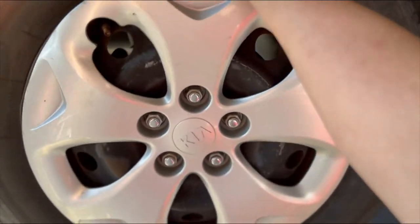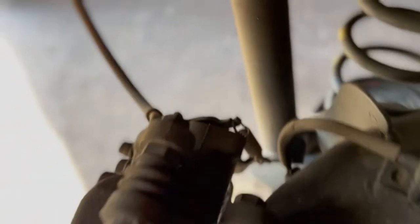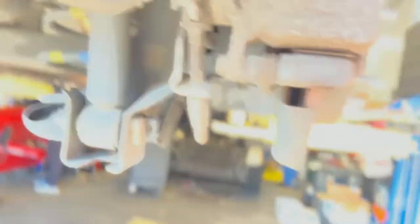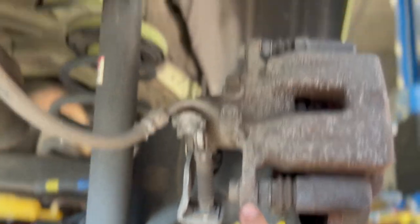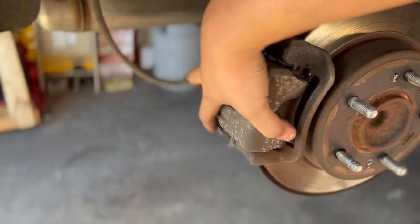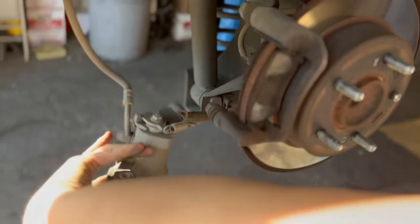First and foremost, remove the tires. Simple. So the first thing you want to do is remove these — that's a 14. And the other one, 14. Remove those first. After you remove those, grab your caliper, shake it, and it's off.